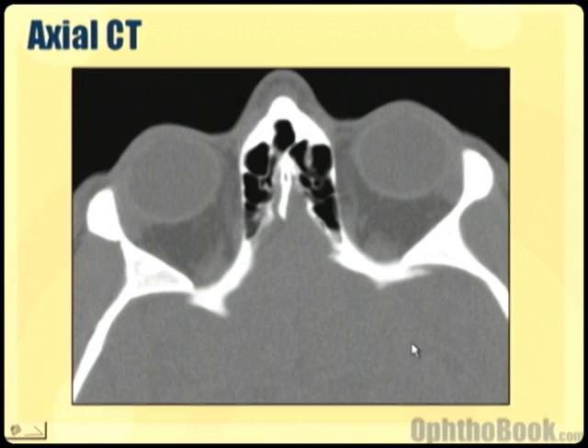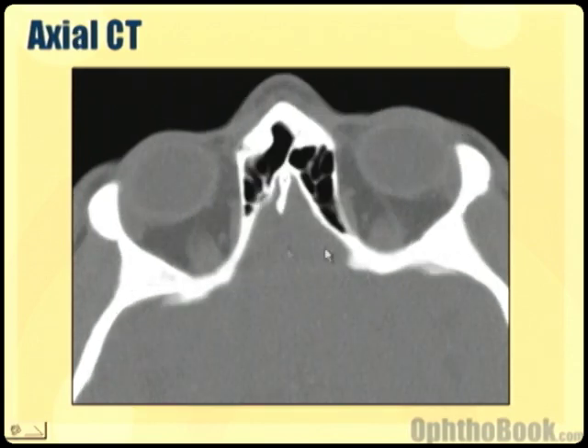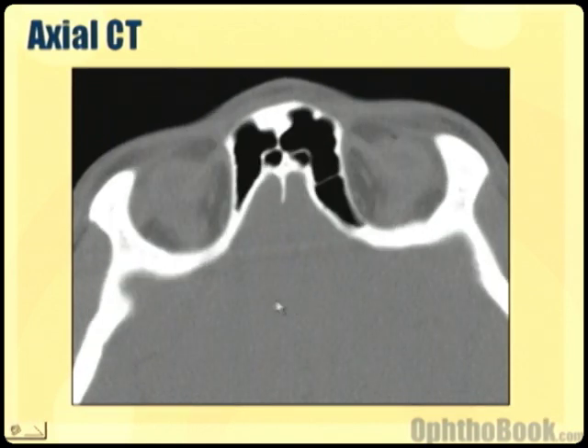As we move up, let's see if we can see the superior rectus — well maybe this is what that is, it's hard to tell. But one thing you can see here which is kind of neat is that there's a little muscle running along this medial wall, which seems to turn directions and insert onto the eye. This is probably the superior oblique inserting onto the globe itself.